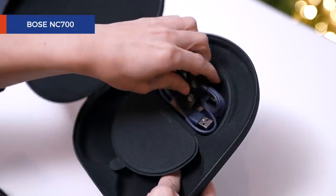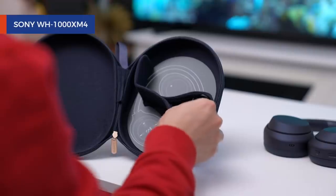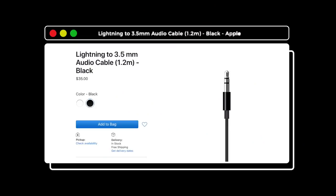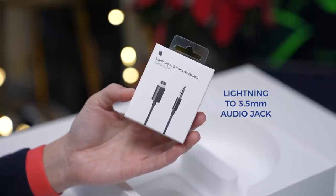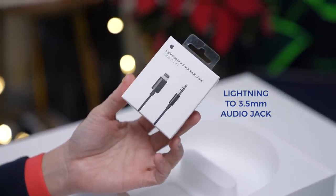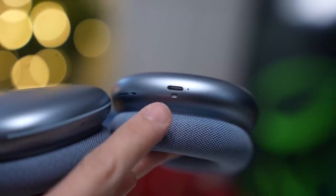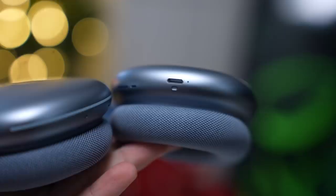The included cables are a bit of a disappointment for a device that costs $550. Most noise-canceling headphones will also ship with a headphone jack to USB-C cable for a wired connection to a phone with a headphone port. Apple sells a lightning to 3.5mm audio cable for $35, and it would have been nice if it was included in the box. I also wish it came with a USB-C port instead of lightning, though it makes sense since iPhones use lightning cables and you can use the same cable to charge them.